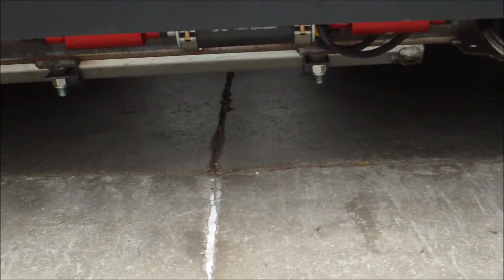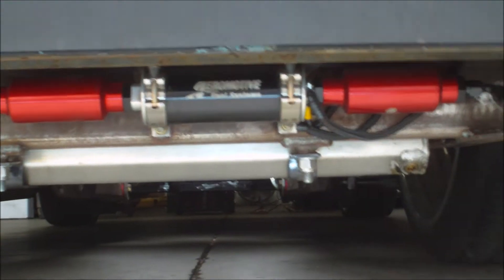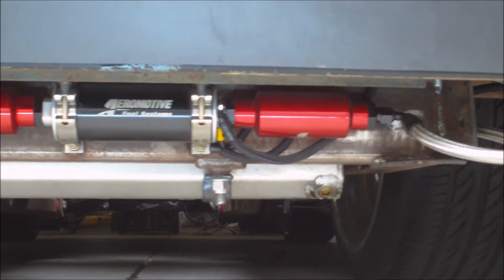We've got a full Aeromotive fuel system underneath this. 20-gallon fuel cell, custom-made. We've got an Aeromotive pump, pre-filter, post-filter, all dash-six steel braided line front to rear. The fuel system will support 800 naturally aspirated horsepower — more than he'll ever need, more than he'll ever put in it.